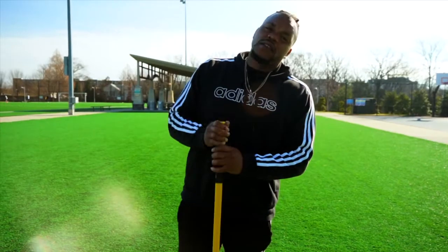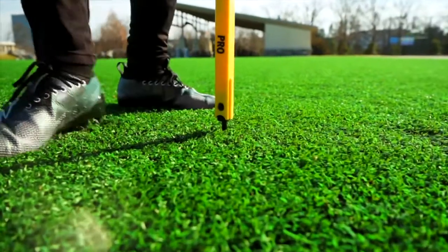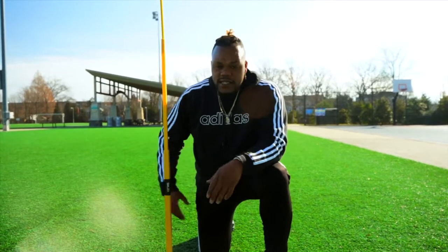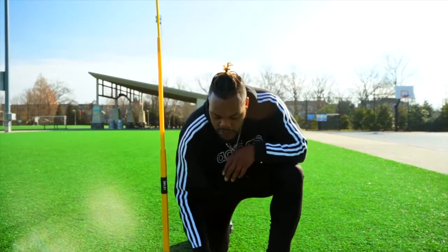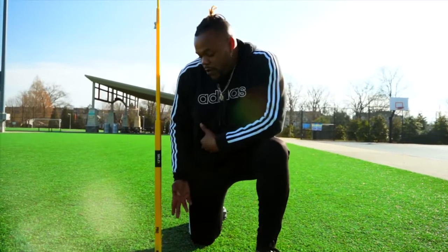One thing I love about the pro agility training pole is the easy setup. However, if you train on turf like me, some of these surfaces have concrete underneath them. Now, unless you're a behemoth like myself and can break the concrete every day, I don't suggest you do that.